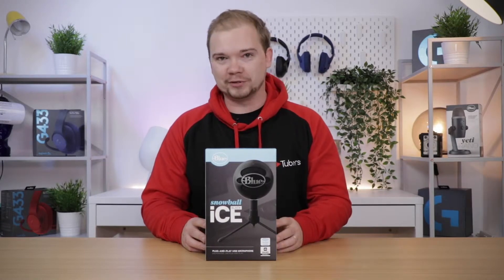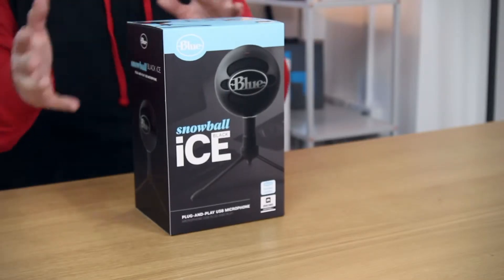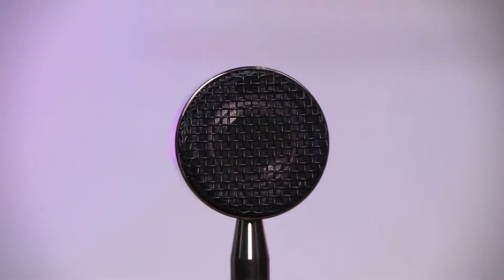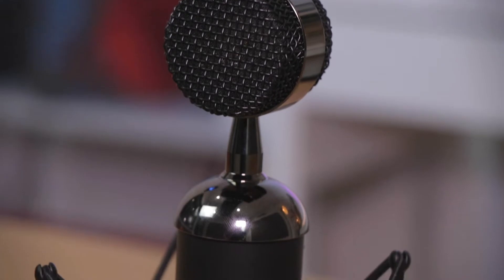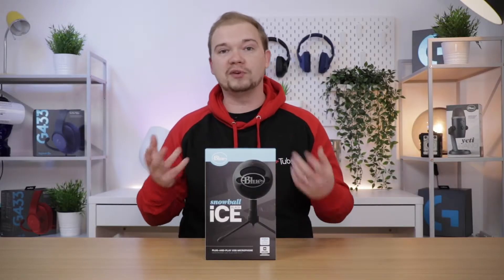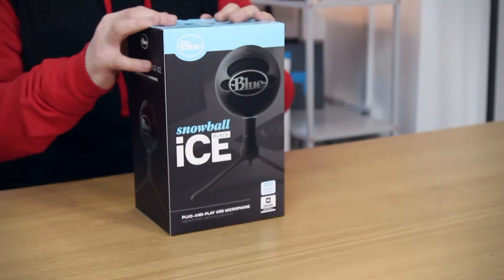The Blue Snowball microphone is a fantastic piece of kit, but it's actually at the lower end of the microphones that Blue do. You've got the Snowball which comes in at about £40, the Yeti which is near £100, then the Blackout Spark which is an XLR microphone and will set you back about £200. It goes without saying the higher-end microphone you go, the more bells and whistles and features it comes with.